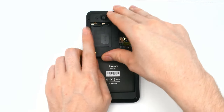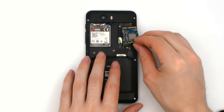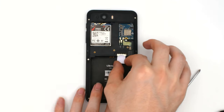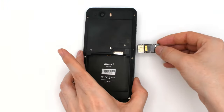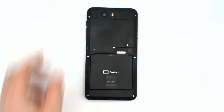Reattach the back frame and screw it down with its eight screws. Reinstall the modems and reattach the antennas. If you have a smart card, now is the time to install it. Reinstall the SIM and microSD cards. Lastly, reinstall the battery and snap on the back cover.